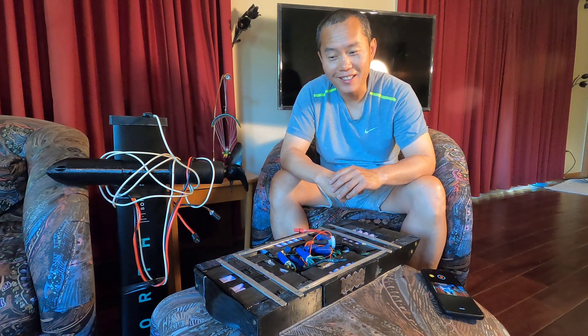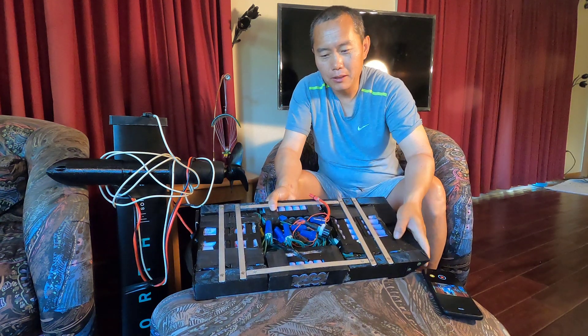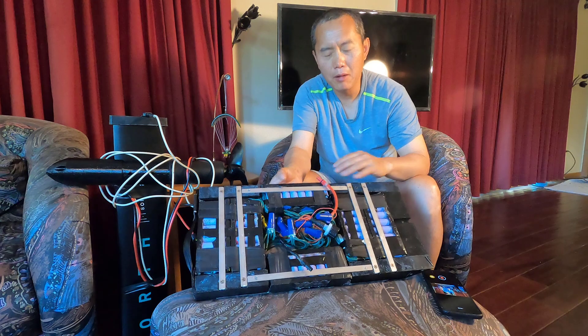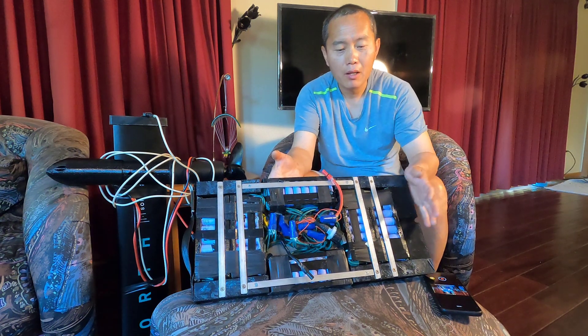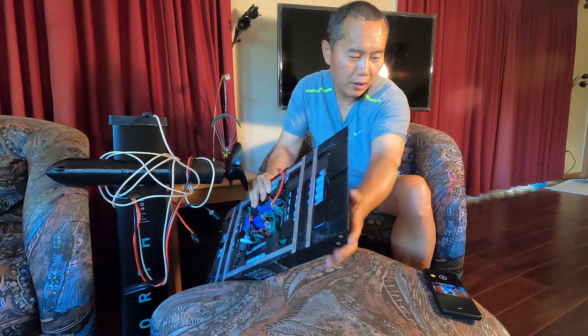But the thing is, I cannot really be planing when this battery mounts under the water. Because even though I made a little curve here on the board to reduce the drag, the battery is pretty big and it's just too much drag. It's really hard to drive.